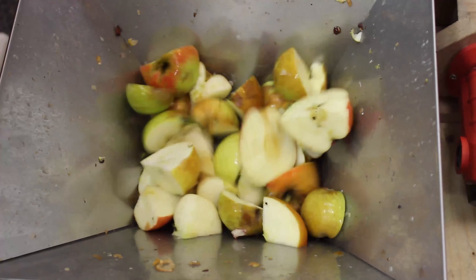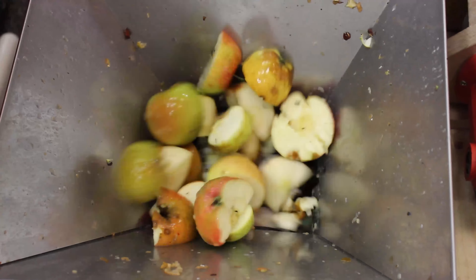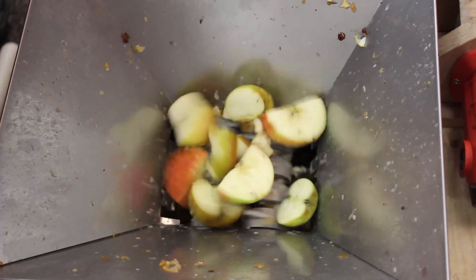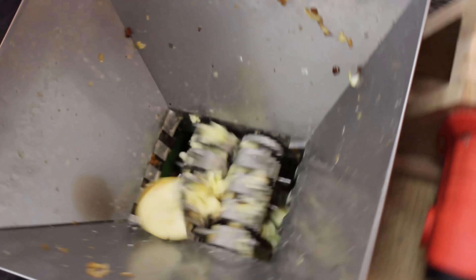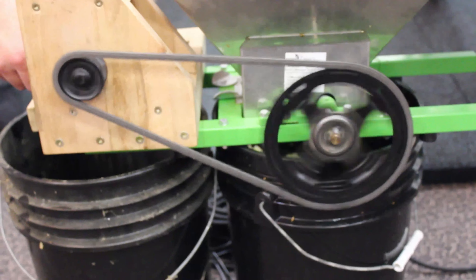I say nearly continuously because with three of us chopping apples non-stop this thing still outpaced us and we had to keep turning it off because it just didn't have anything to grind. I was still concerned that it was spinning too quickly — you can see the apples bouncing around a lot — but it's grinding them up faster than we can keep up with so I'm going to call it a win. It did eventually get that one apple. There's a lot less wiggle in the sprocket now — it's running smoothly and grinding into these five gallon buckets.